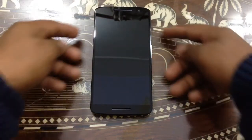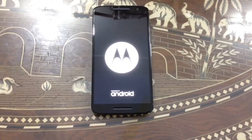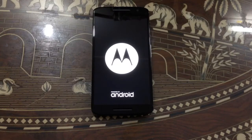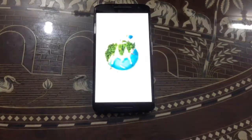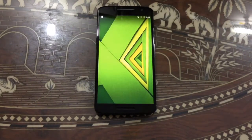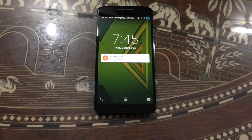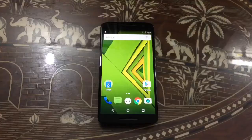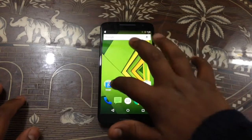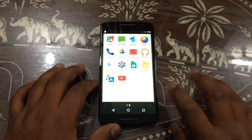Now we are going to power up the phone. The phone is now turned on and I have already set it up. You can see some widgets here and we have a menu here — it's very nice.